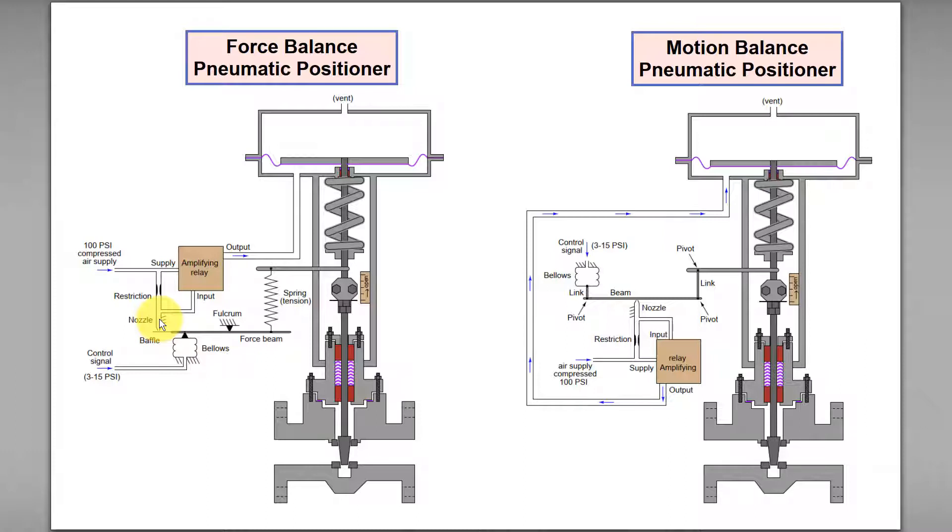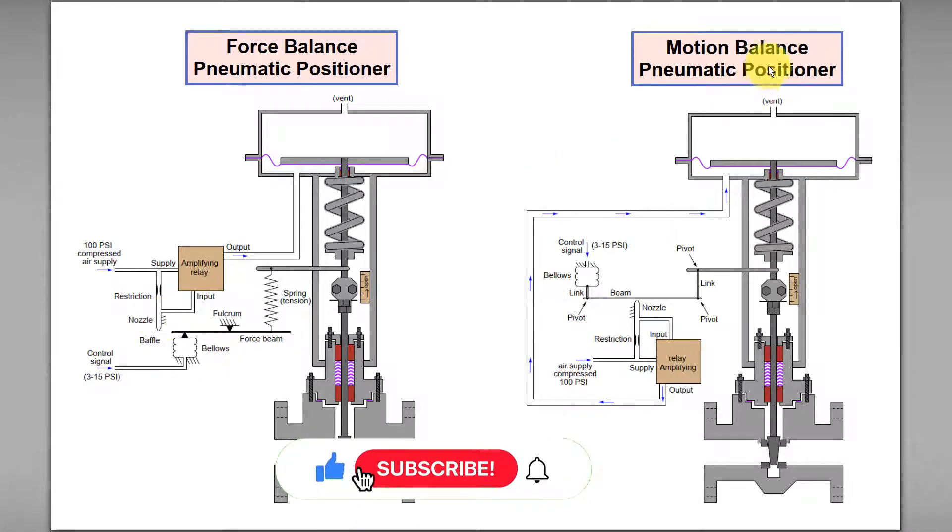This will cause the gap between the nozzle and baffle to remain constant. Now, how about the motion balance pneumatic positioner?